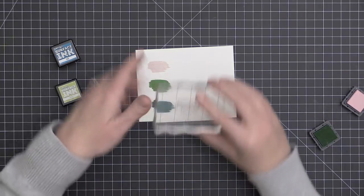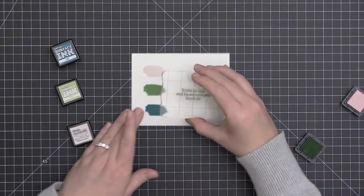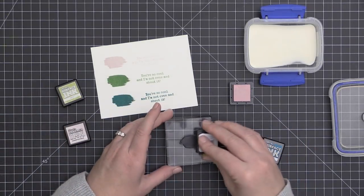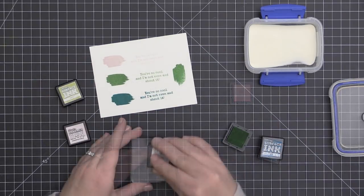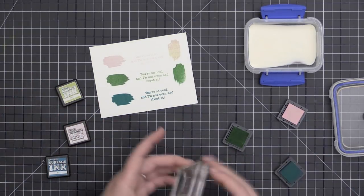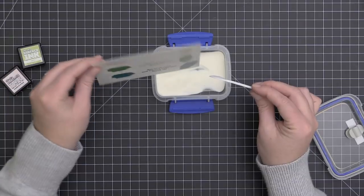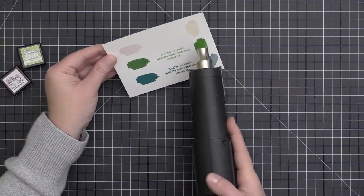These surface inks are a permanent dye-based ink. When I talked to Christopher Allen, he told me he wanted an ink that would be permanent on different types of surfaces — not just paper. So these are great for stamping on glass, ceramic, and fabric, and he recommends heat setting them. Even though they're permanent, he wanted them to be watercolor-able as well. And while he doesn't claim you can emboss with them, I was able to add embossing powder and emboss with them successfully.